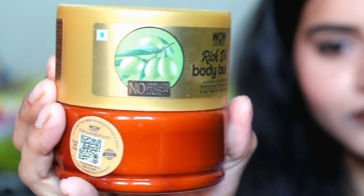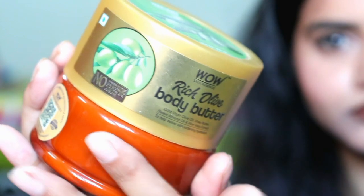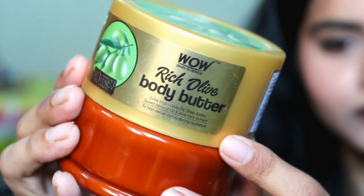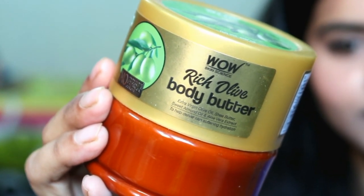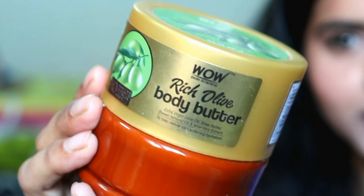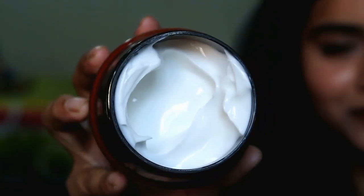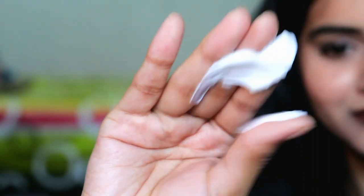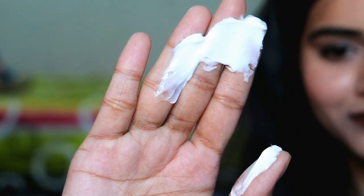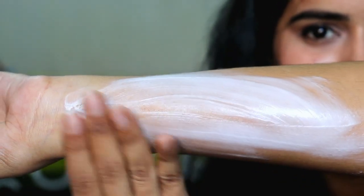The Olive Body Butter has a different, good fragrance — very mild, so it won't bother you at all. It is very hydrating and moisturizing yet gives a non-oily finish. So if your skin is a bit oily, you can definitely try these body butters. The ingredients include extra virgin olive oil, sweet almond oil, shea butter, and aloe vera extract. The fragrance is the best for me — very mild but very refreshing and soothing. You can see how buttery and soft it is, and how well it hydrates the skin.